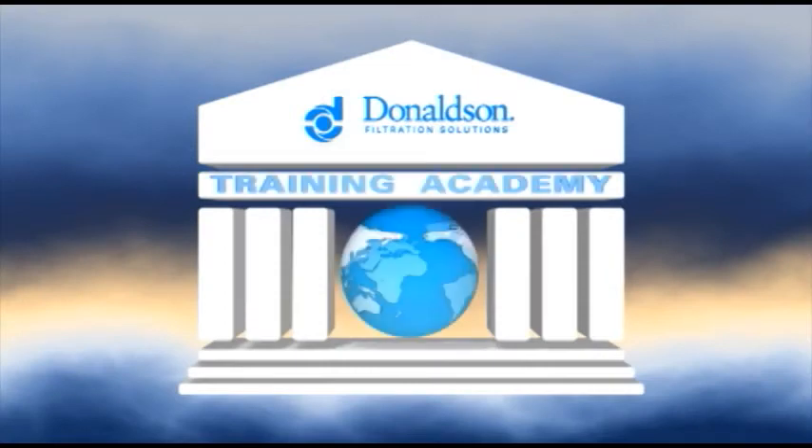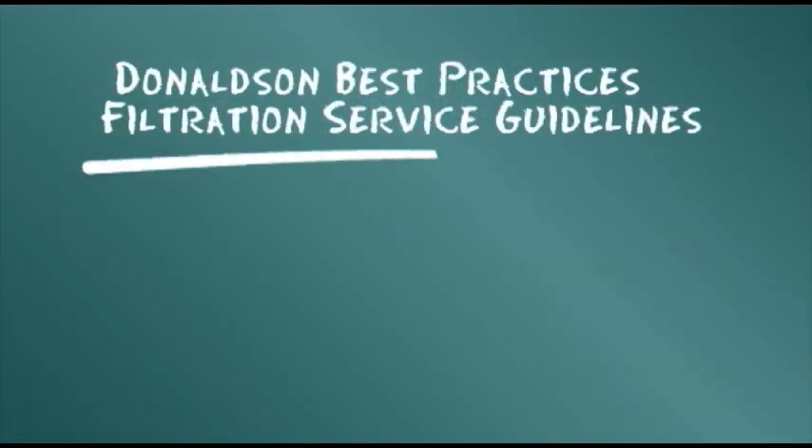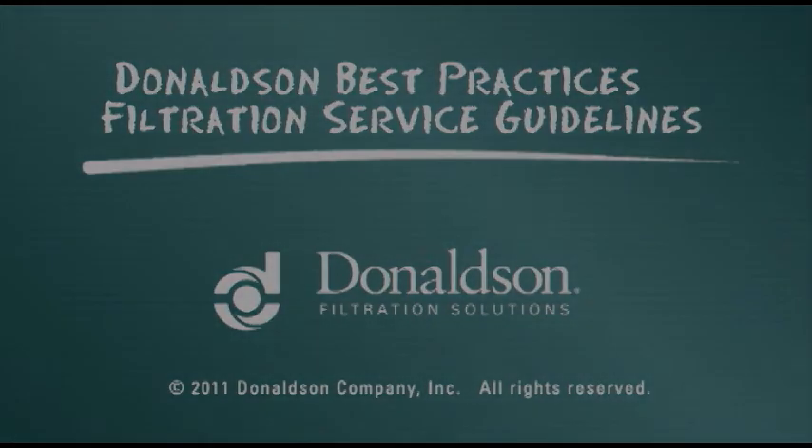This servicing information is provided as a best practices guide. It is not, however, intended to replace or supersede the service instruction supplied by your engine or vehicle manufacturer.